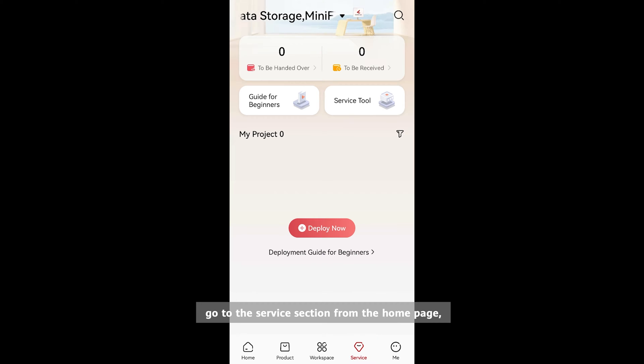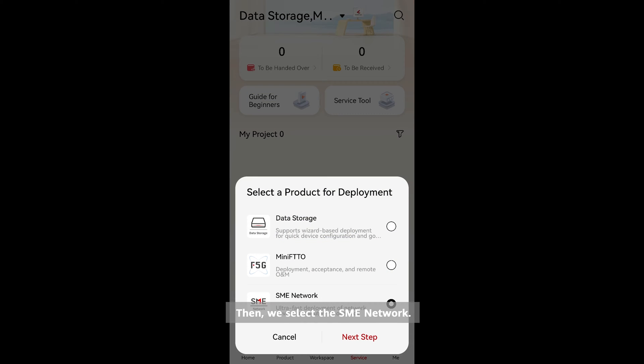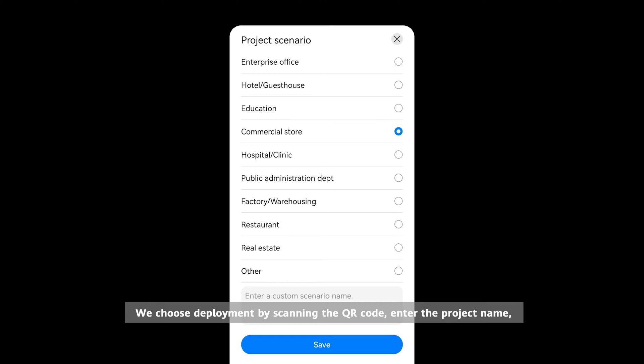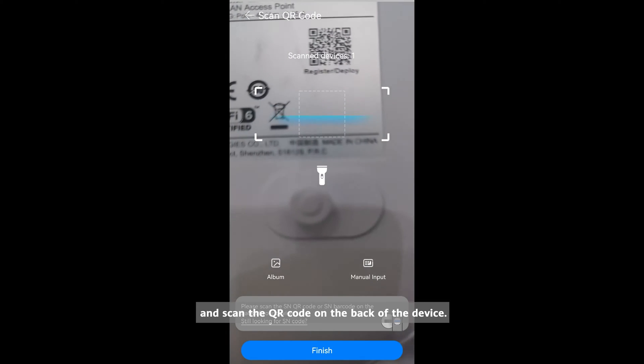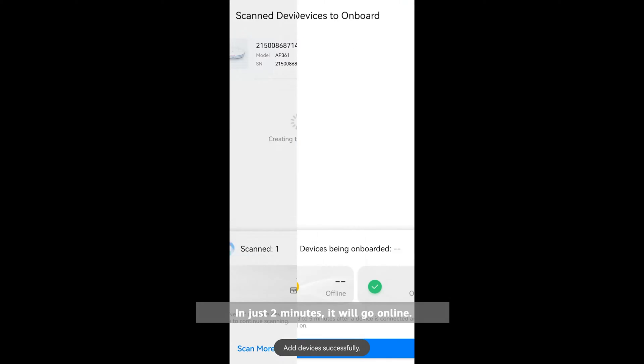Go to the service section from the home page and tap Deploy Now. Then select SME network. We can see there are two deployment modes: Wi-Fi deployment and deployment by scanning the QR code. We choose deployment by scanning the QR code, enter the project name, scan the QR code on the back of the device, and in just two minutes it will go online.